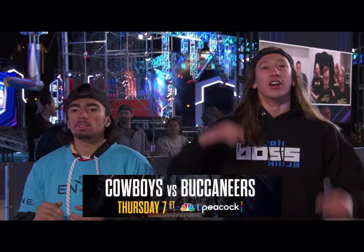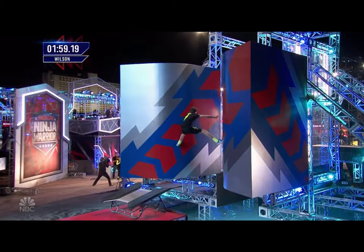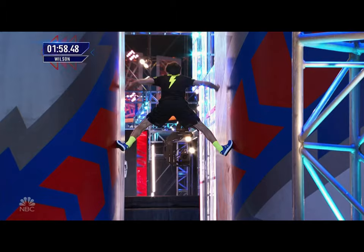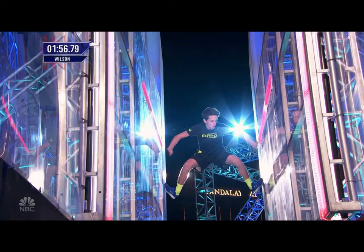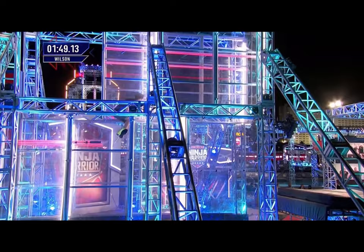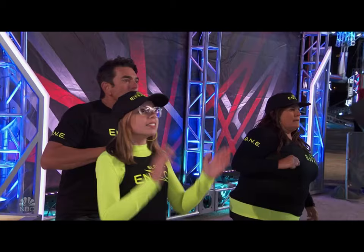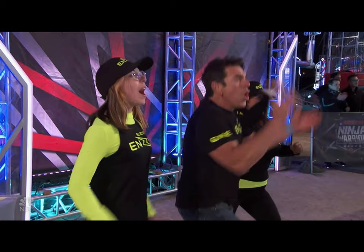Smooth. Up next is the Jumping Spider. This took out seven ninjas last week, more than any other obstacle. Good power inside on top of that trampoline — got to go down below that red bar. You can see just how tentative he is, doesn't want to make a mistake here. Slow down, make sure you don't fall on Jumping Spider. He's getting up high. Now big drop — great job.